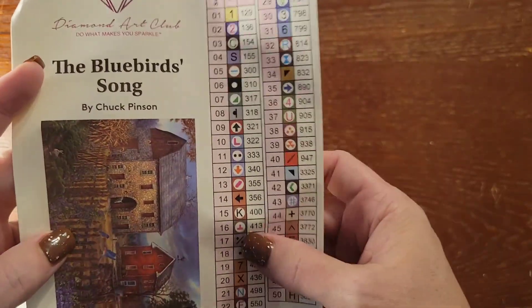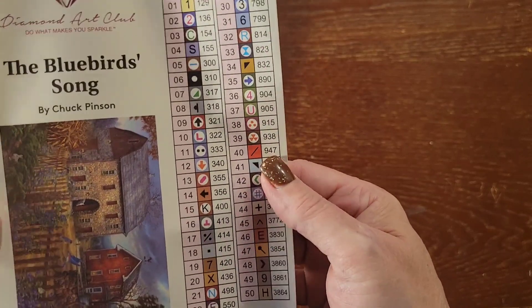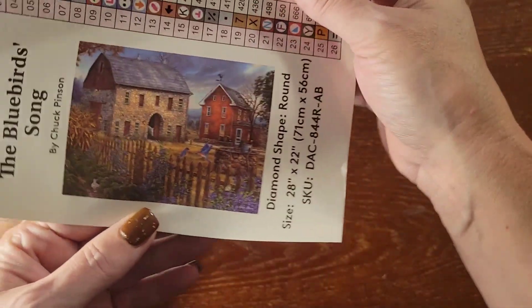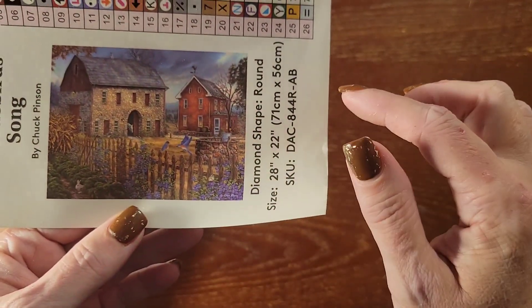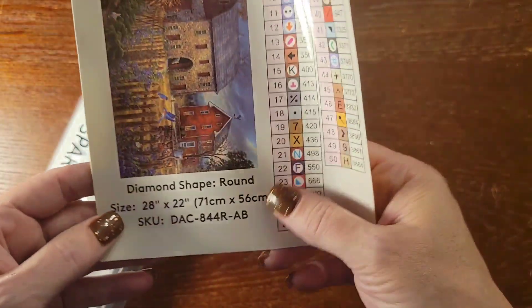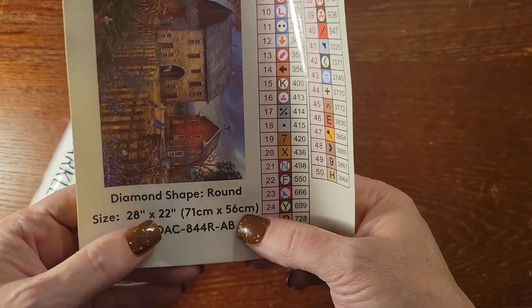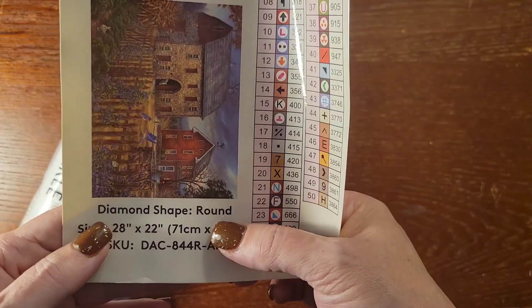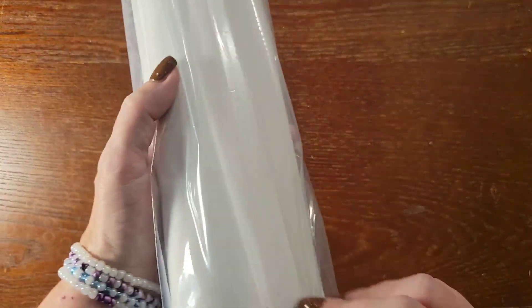It comes with a sticker sheet. Now this is an older kit, so these are not pre-cut stickers — you have to cut them yourself. It also has the full-size picture of the artwork. It's 28 by 22 inches with diamond shapes around it.